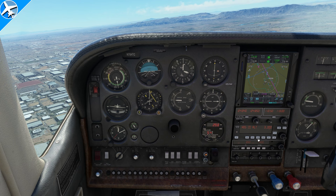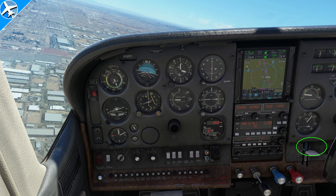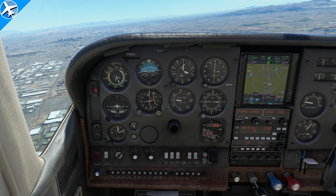The landing gear on the Caronado 182RG can be operated up to 140 knots indicated airspeed, as well as the first notch of flap, which can also be operated up to 140 knots indicated airspeed, as you just saw the flap handle go down while the airplane was well outside the white arc.